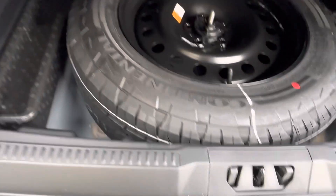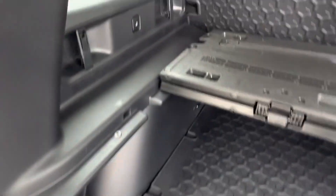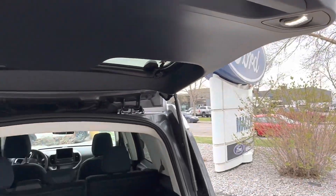The cargo organizer is fully removable as well if you just want more storage underneath. Under there you get a full-size spare tire on a black rim, which looks nice. Then you have your lights — click that button and you got these LED spotlights that are adjustable, which is kind of nice if you're going camping.